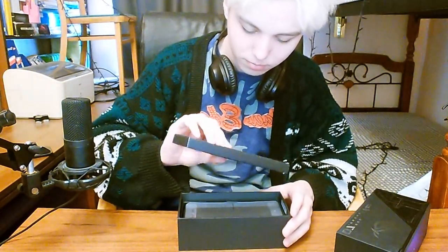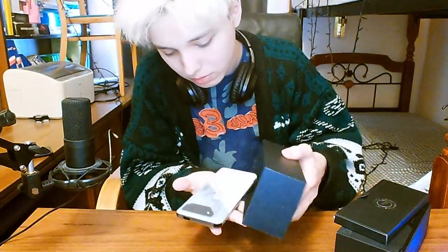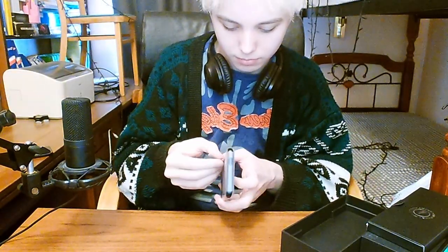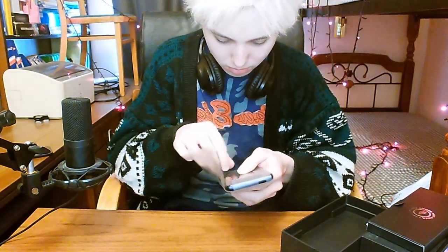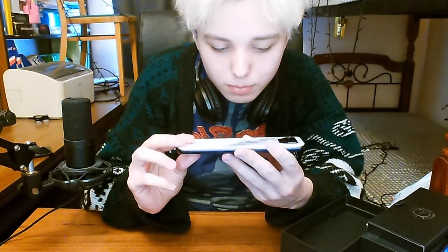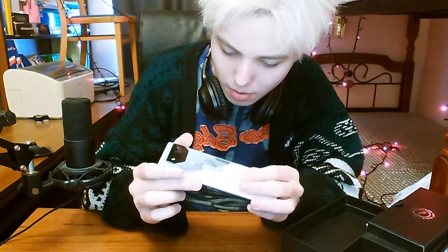There is some case at the top — I think it's a phone case, I will use it later. So let's take out the phone, we are here for the phone actually. Here it is. I got Storm White; there was also a black one but I got white. I like white more. There is some Chinese sticker right here — I don't know what it's for, maybe I will take it off later.